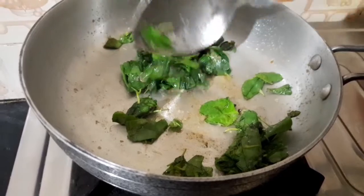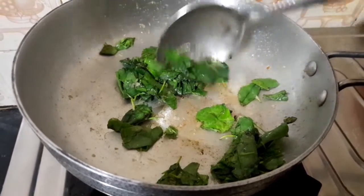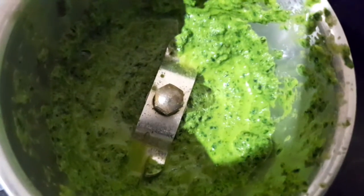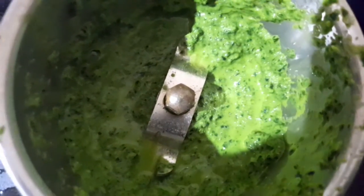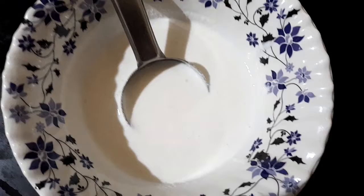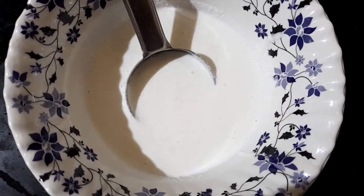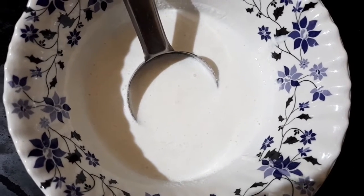Let's add six portions of dough to this dough. Add three portions of dough.